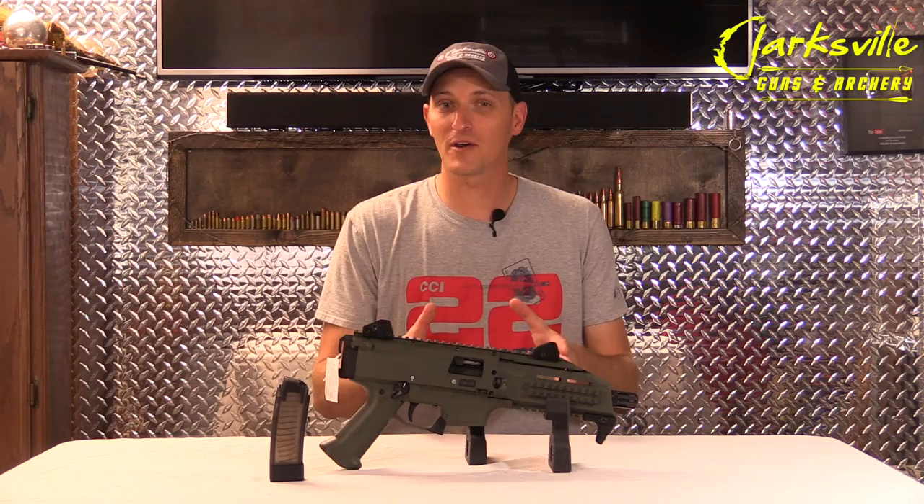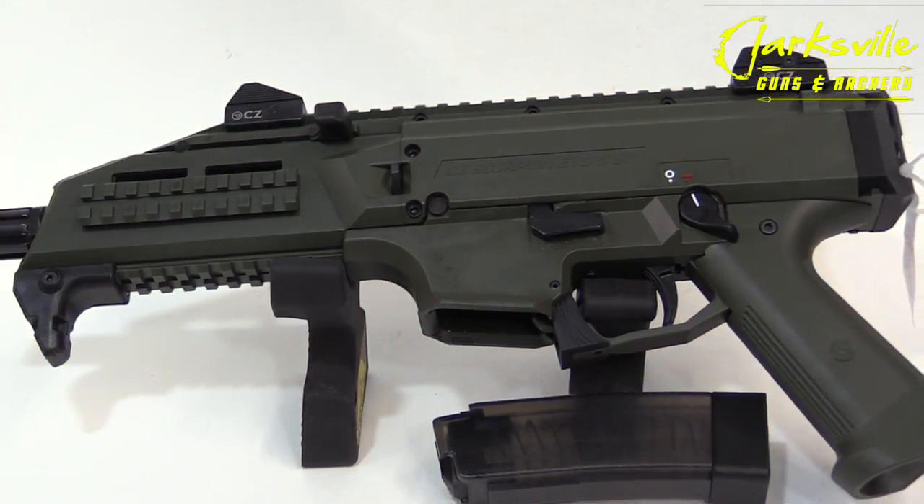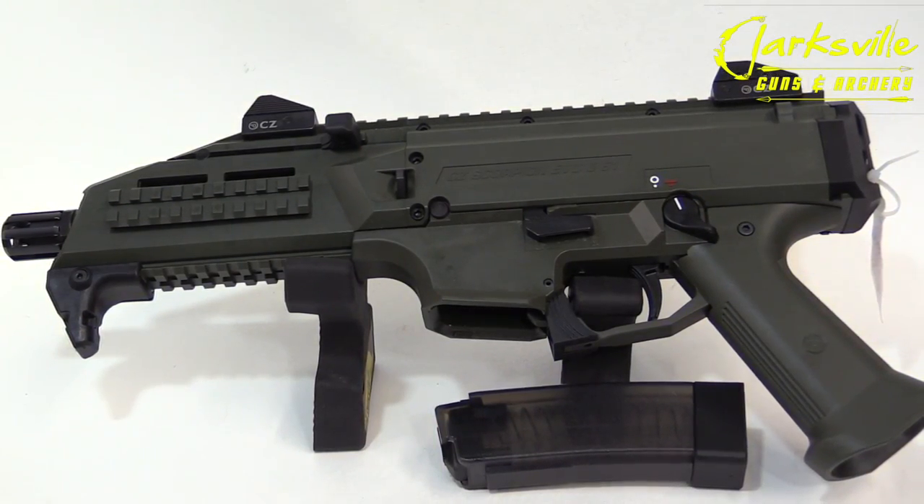There are a lot of different variations of the CZ Scorpion. This particular one is the Evo, chambered in 9mm, and is considered a subgun. It's also considered a pistol.